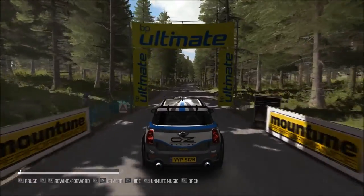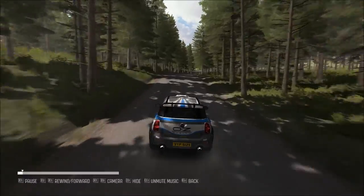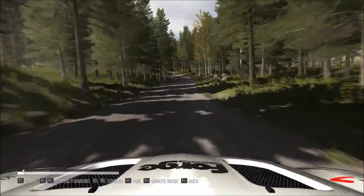Hello and welcome. Here I drive a Mini Cooper Countryman on the stage Jyrkisjärvi on the Finnish rally.